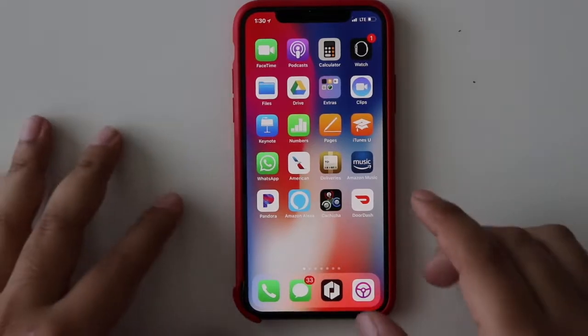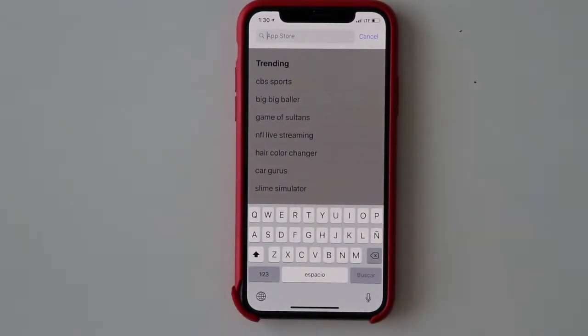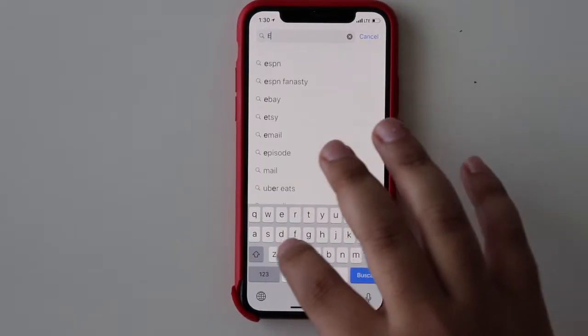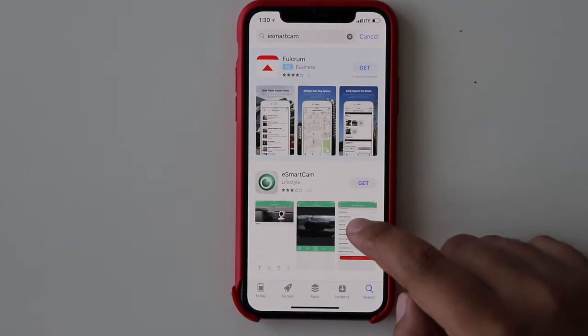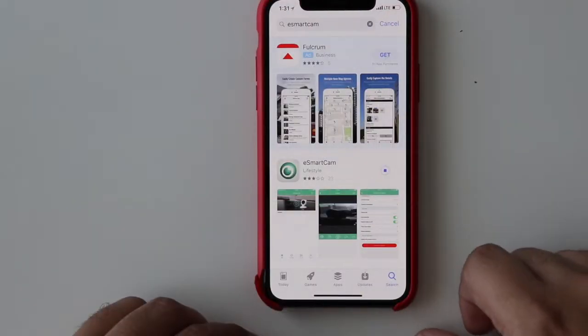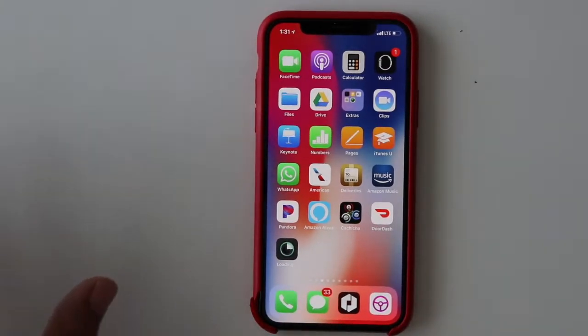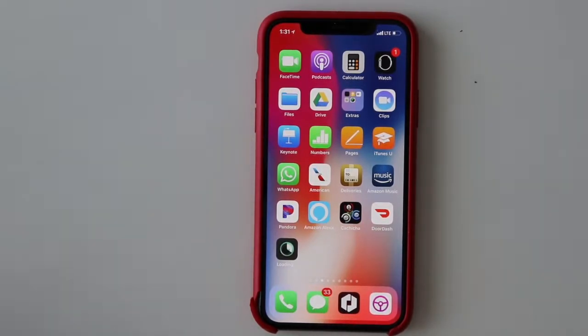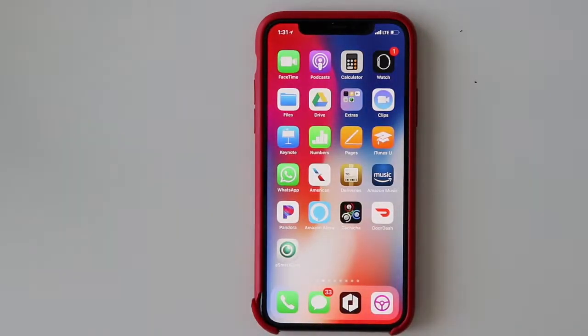The first thing we're going to do is go to the app store and download the app we need to control the camera and all the accessories. On the manual it says the name of the app is called eSmart Cam. It's this one here with this logo. Let's download it. My Wi-Fi at home is really bad right now — I'm using LTE — so hopefully that won't affect the quality of the camera itself. The app downloaded.